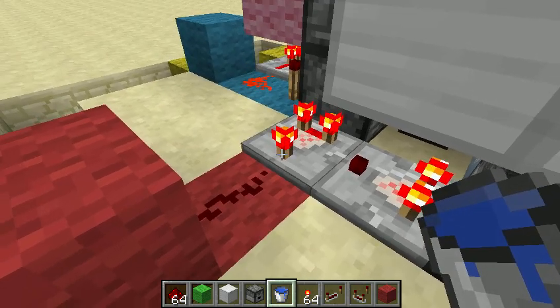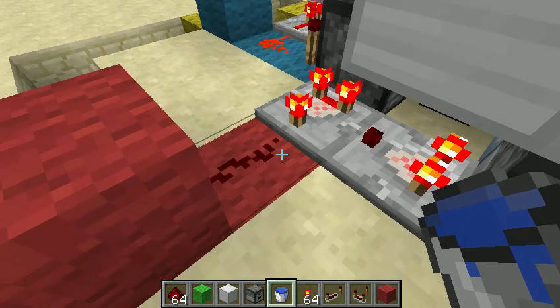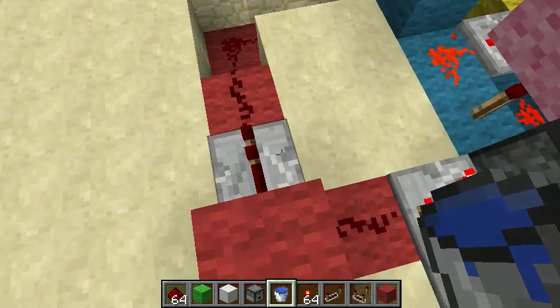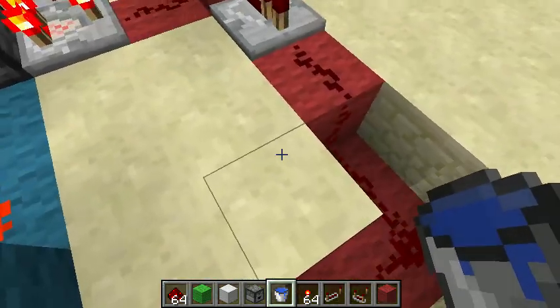This one is set into subtraction mode so that only once this one fills up, it will finally give it enough power to power this circuit here. This circuit is the 'it's full and ready to start firing' circuit — all the red here.